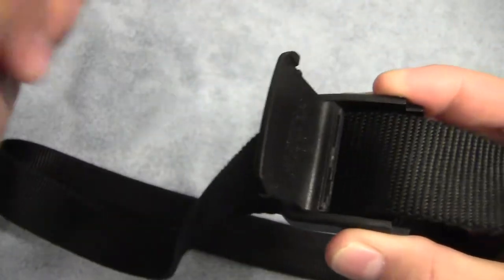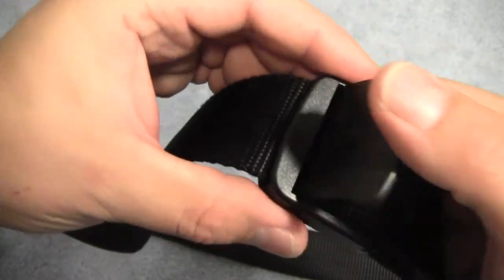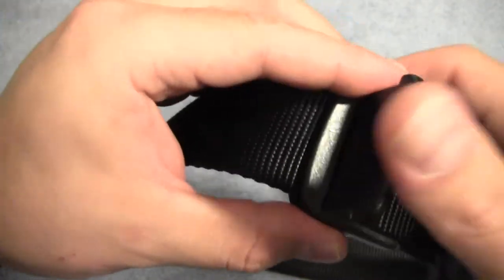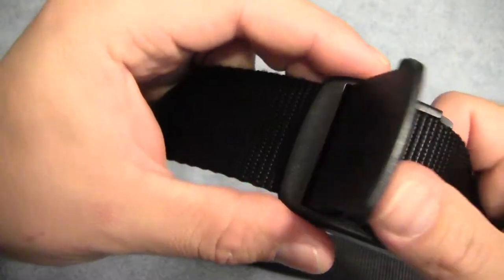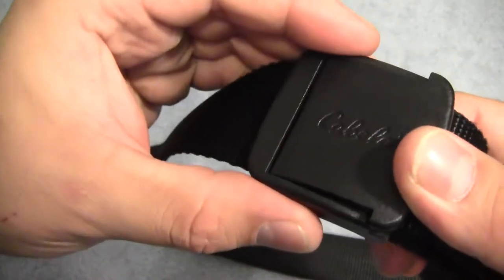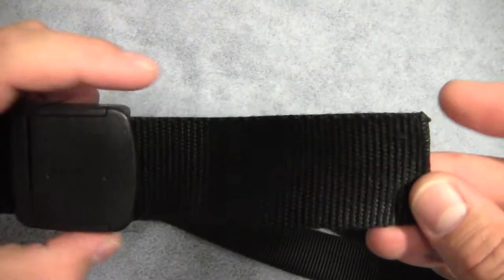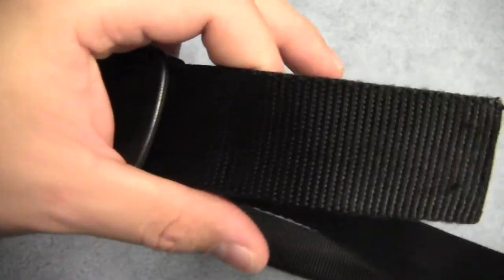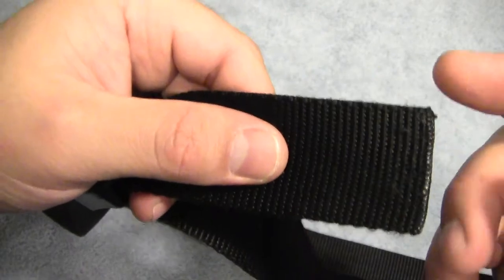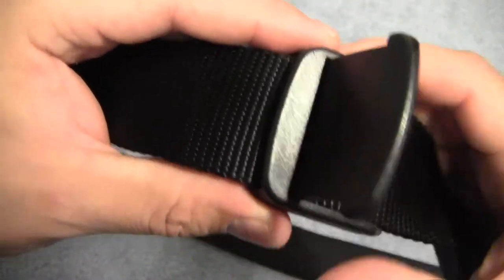I haven't had any problems with it. I'm fairly gentle with it, and I've been using it well over six months now and it's worked fine. These come a little bit long, so they are cut to length — you can just cut them to the length you want, then take a lighter and melt the end of the webbing and you've got just the right size for whatever you need.